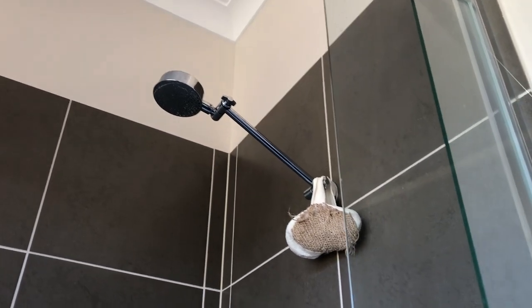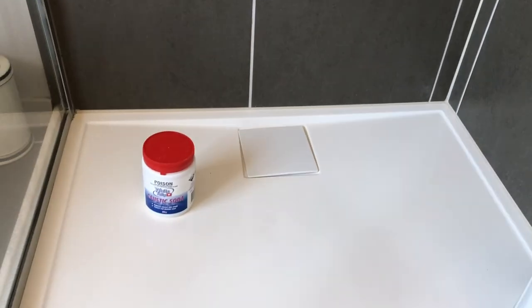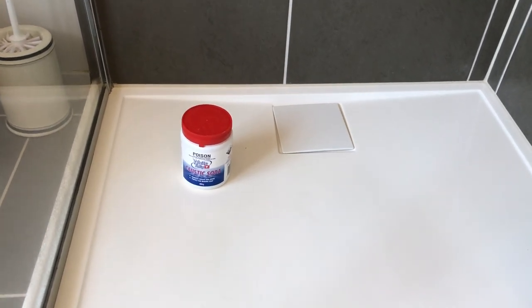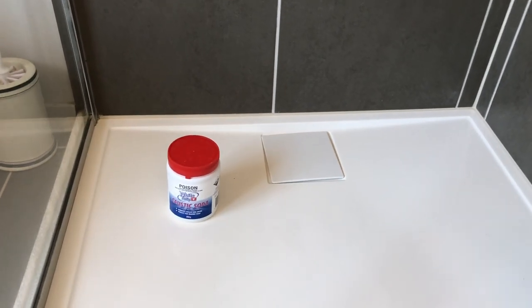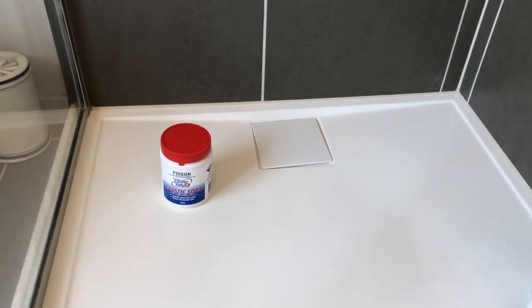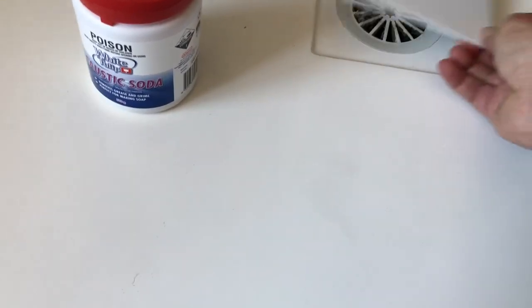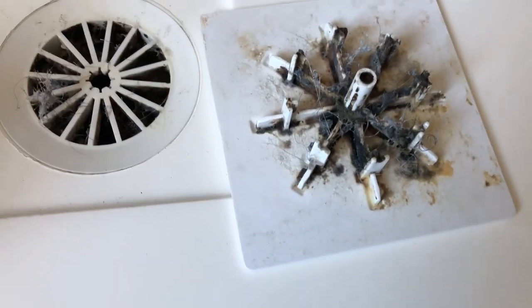Hi there and welcome to this Mark's Reviews and Tutorials video. We are in the shower and we've got a block drain here. Looks gorgeous and great from the top — it's a drain with a cover on it. Because of the cover you can't actually see what's going on underneath. It's just a normal drain underneath, and as you can see, because you can't see it, it just gets all the feral bits built up in it.